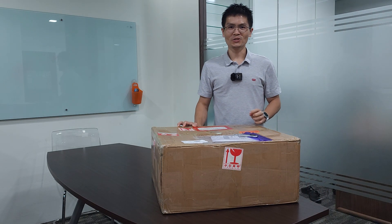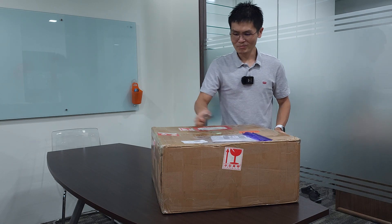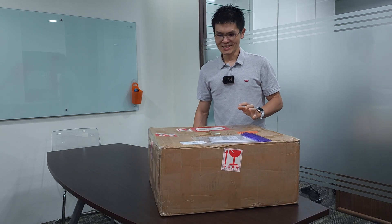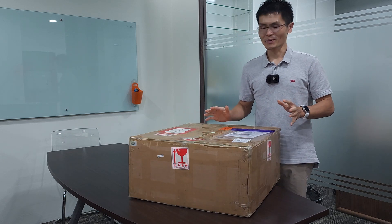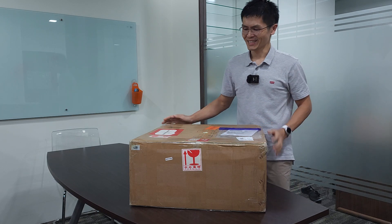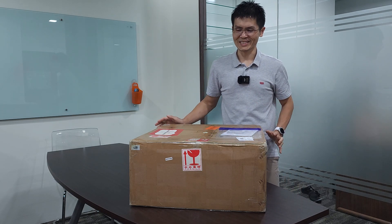Hey guys, welcome to Winshine Audio. Another unboxing video for you. It's a pretty big box coming from Dina Frips. We received it just today. And this is what you will expect when you order stuff from us — we always ship it with a double box and it is well protected with very thick foam all around it.